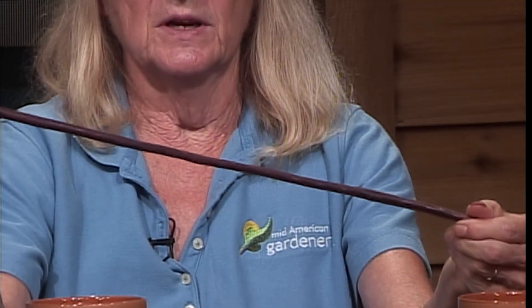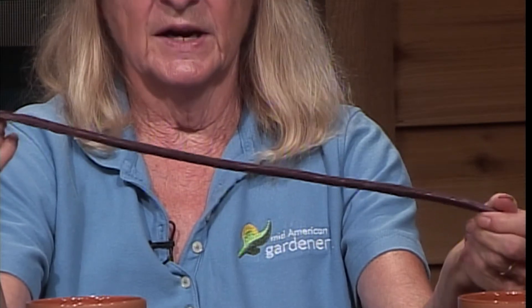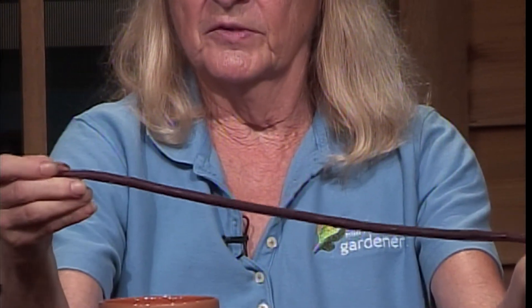The last thing I have is a bean — a long bean. This happens to be Thai long bean. There are several different varieties and as you can see, they are quite long. I especially like these for stir-frying. This one's purple and unlike purple bush beans, it holds its color when you cook it.